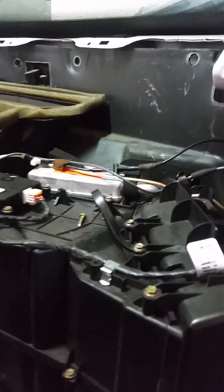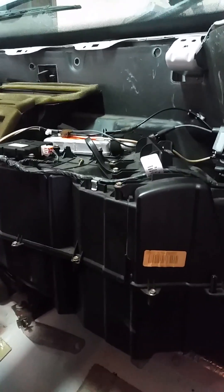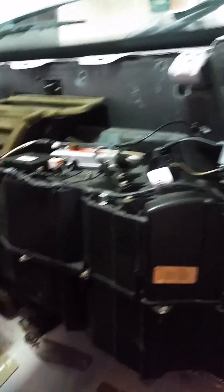That way I can lift it up out of there and then pull the hoses out from the front under the hood. I'll be able to take those fittings that I cut out of the hose a lot easier than trying to fight it up underneath there. Then you can get the heater core out by cutting those lines right there.